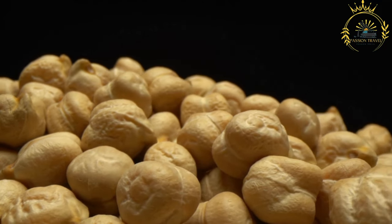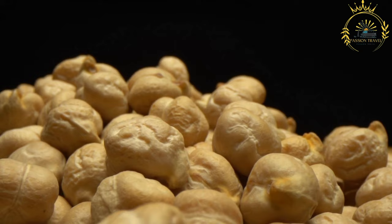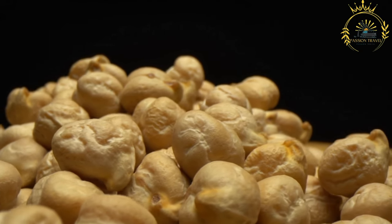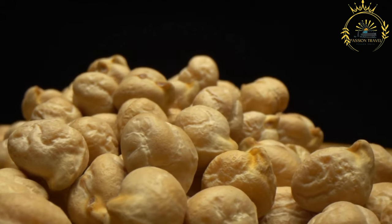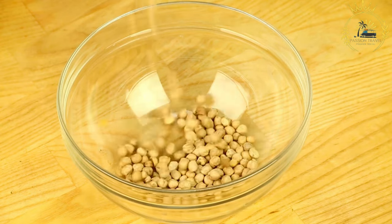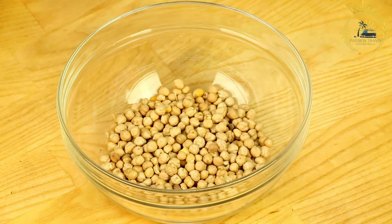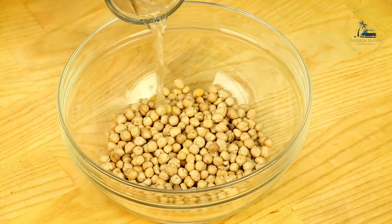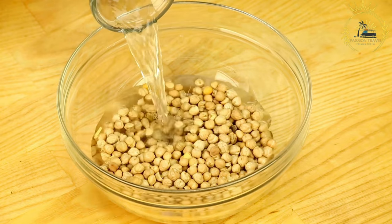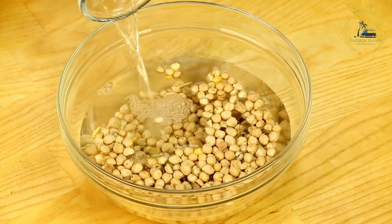Making the bara: in a mixing bowl, combine all-purpose flour, baking powder, turmeric, and salt. Gradually add water while kneading to form a smooth, soft dough that should not be sticky. Divide the dough into small, golf ball-sized portions and flatten them into rounds about the size of your palm. Heat vegetable oil in a frying pan or deep fryer and fry the dough rounds until they puff up and become golden brown, about 1-2 minutes per side. Remove and drain on paper towels.